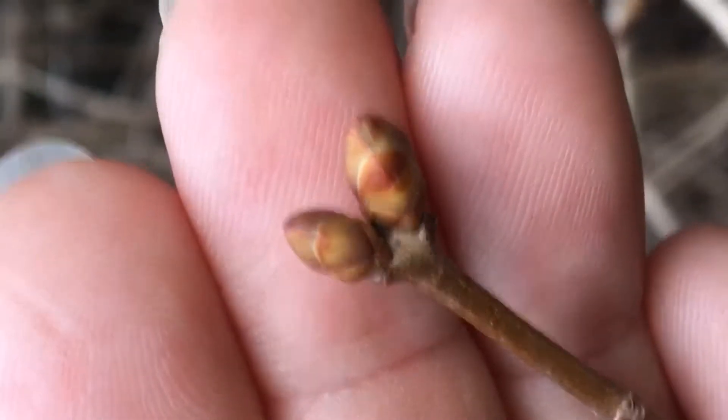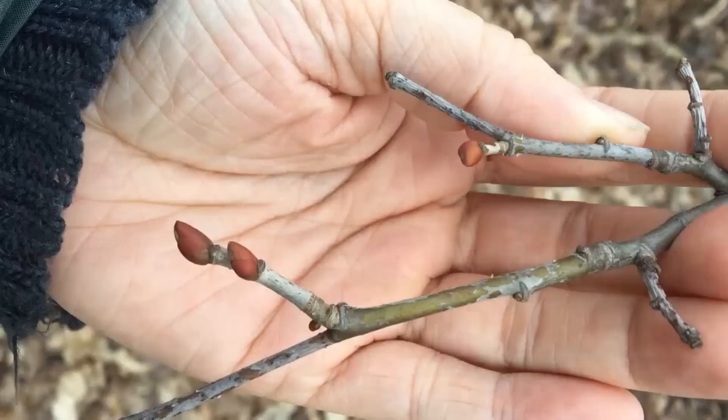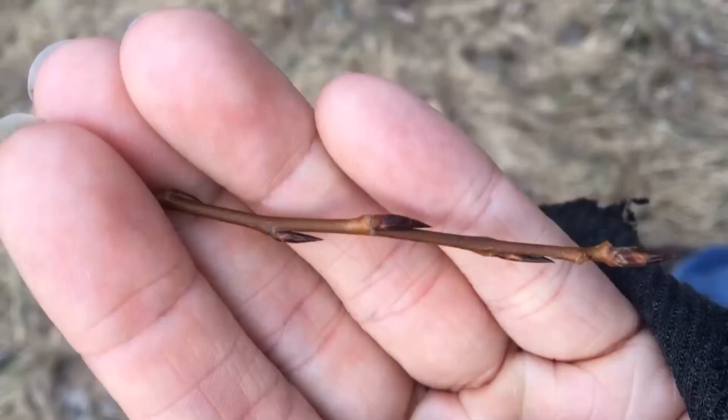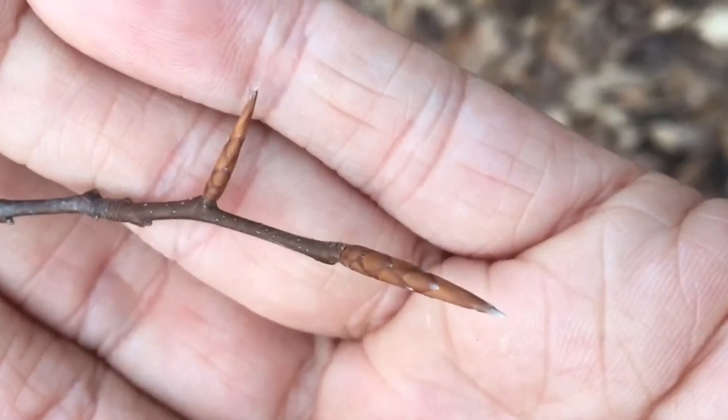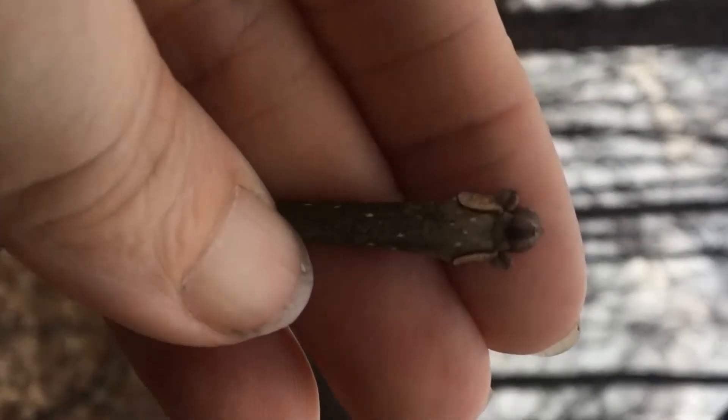Let's look closely at these buds too. What color are they? What shape do they have? Are they rounder and a little bit on the plump side? Or are they skinny and pointed? Are they long and tapered? Do they look a little like an ice cream cone, or like a spade from a pack of cards?